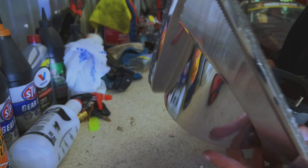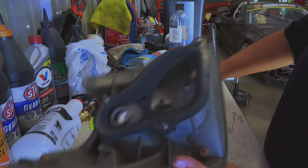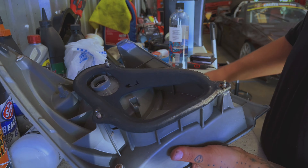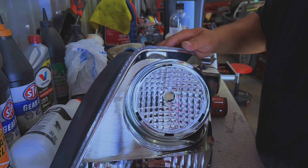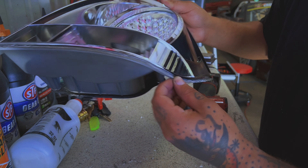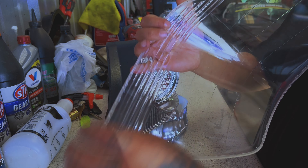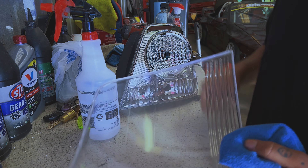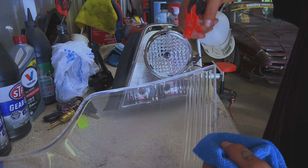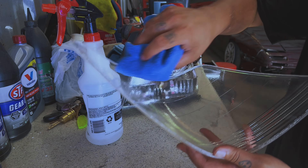Take your housing like this. Now let's clean around this edge — try to get a decently flat surface all the way around. We'll also want to go around and clean the lens edge as well. Same way that we cleaned our housing, take the alcohol and clean the inside of the lens as well.